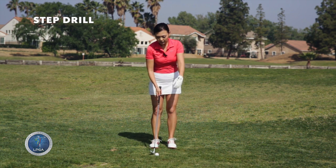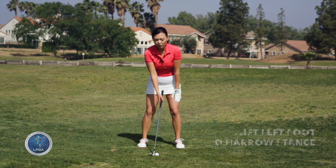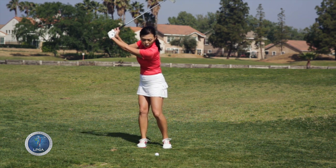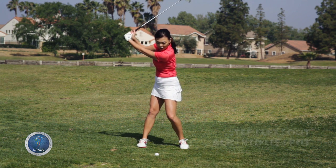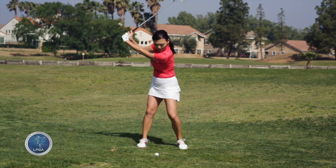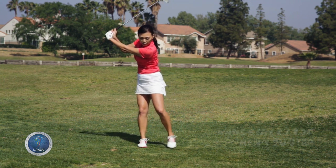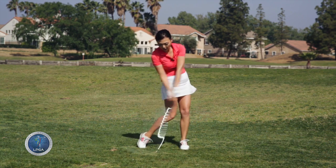It's called the step drill. What you do is you set up to the golf ball, take your left foot and step it in so your stance is smaller, then take it back. Without moving anything, just step the left foot back into the original place, and then use your hips to swing — not your hands. So watch: you're going to turn, step, hip. When you step, the one thing you have to be careful of is that your hands are not supposed to move at all. You just step your left foot, and then the hip.